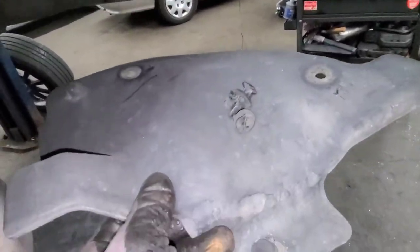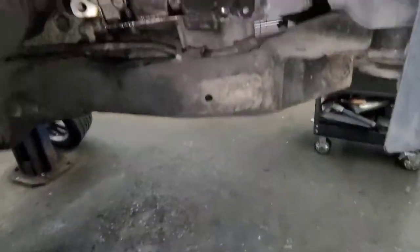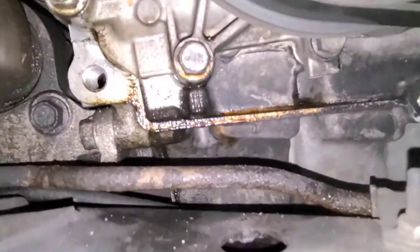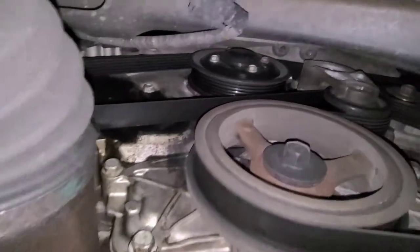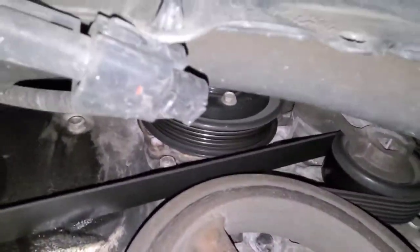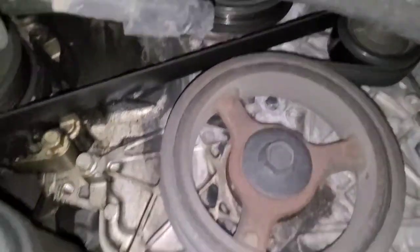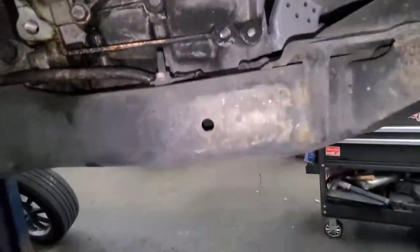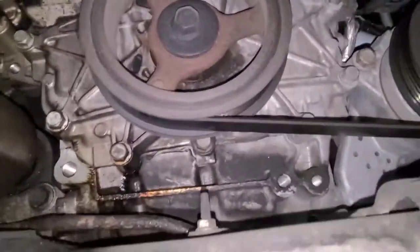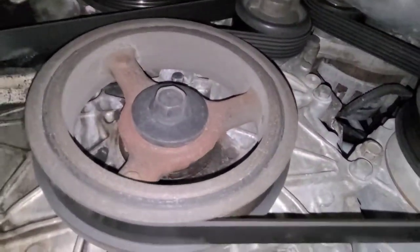I removed this cover — it has three clips — and you guys can see there's coolant here and here, running down from the water pump which is right here. First thing I want to do is remove this serpentine belt.